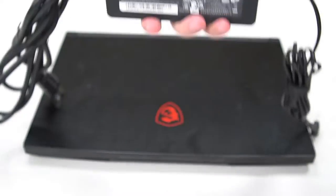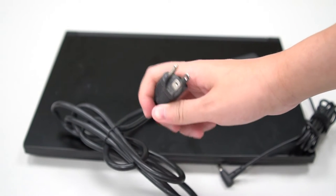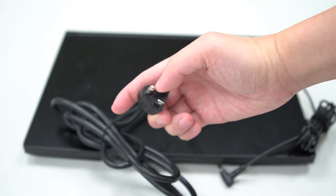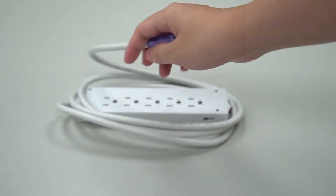First, use the power cord from the laptop manufacturer. Second, use the adapter with the grounded power cord and do not remove it. Third, use a grounded extension cord.